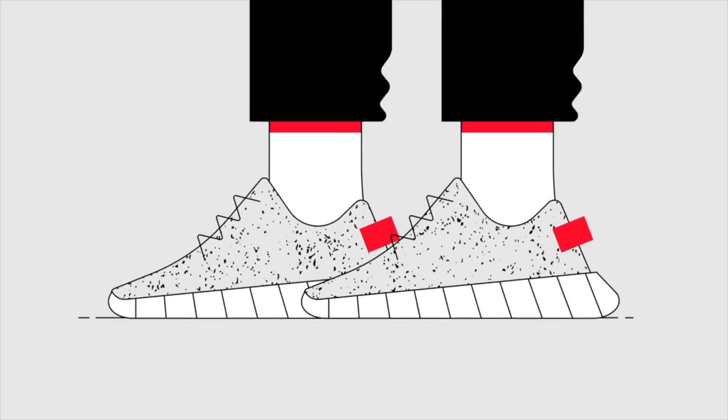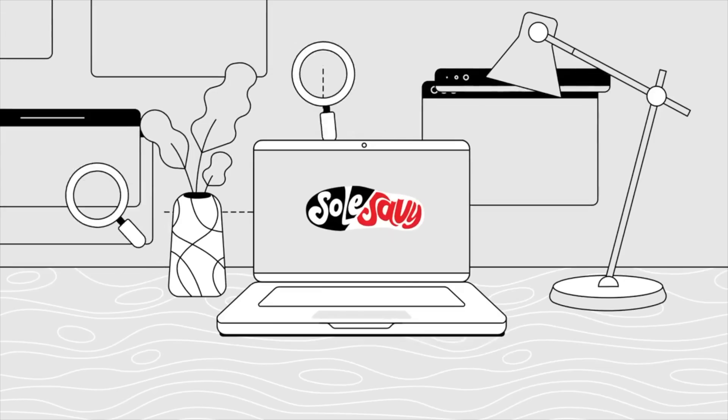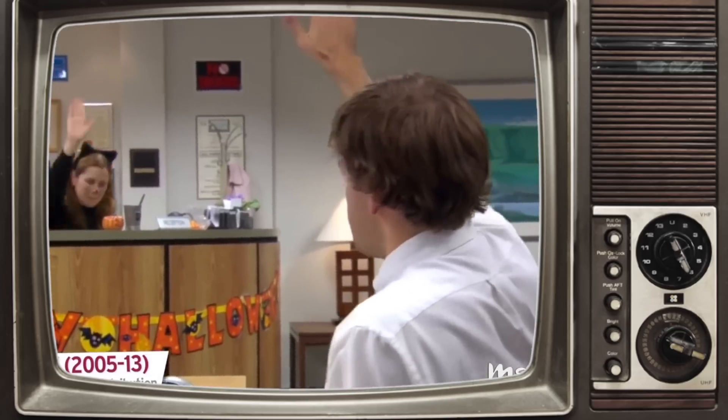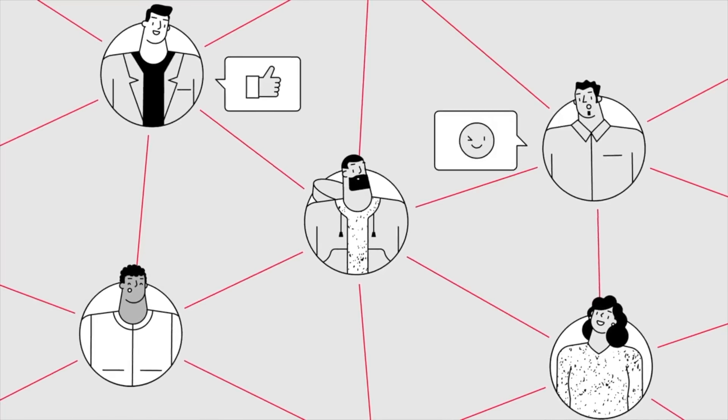Before we get into these, we do have a quick word from our sponsor — the good folks over at Soul Savvy. Soul Savvy is an online sneaker community full of sneaker heads just like you and I, and everybody over there actually helps each other cop kicks. If you are not into botting or cook groups or whatever, but you wanted to be part of something bigger than yourself — and yes, I know there's a comment section on YouTube, but there's lots of trolls there. Soul Savvy is super chilled.